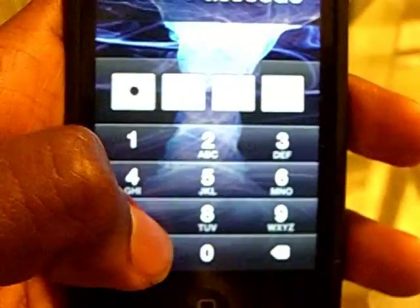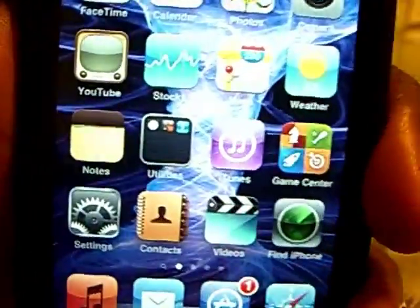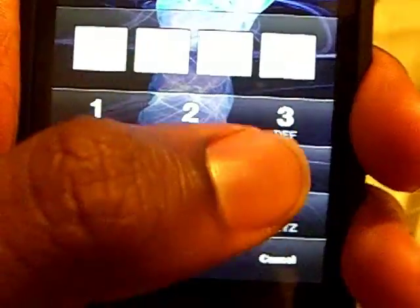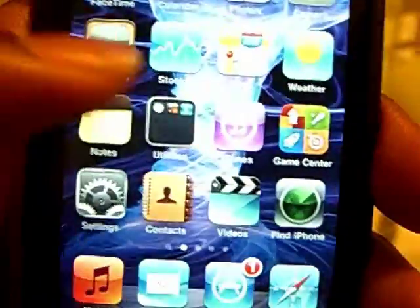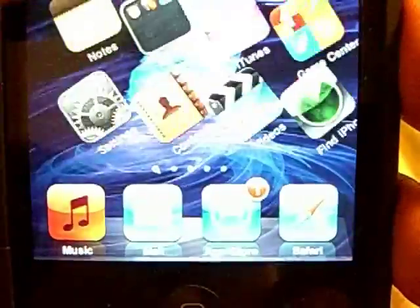Alright guys, I'm back — it's finished respring. Let me go ahead and show you how fast this baby can do. Look at that, I'm already at the home screen. No bugs, no lag, no nothing. Look at how fast that unlock came up. Just take a look, really — it's awesome. Look how fast the Spotlight keyboard is gonna come up. Simple as that.